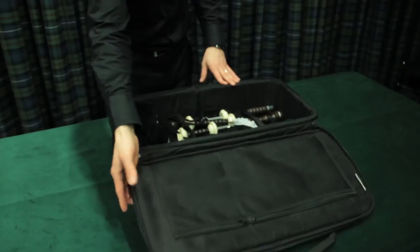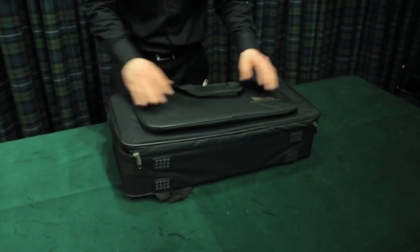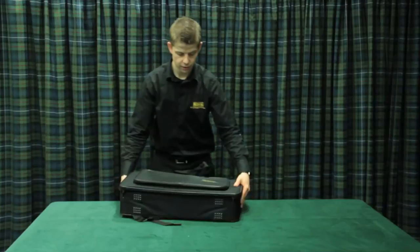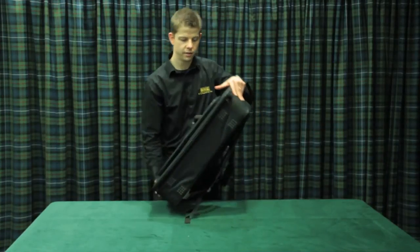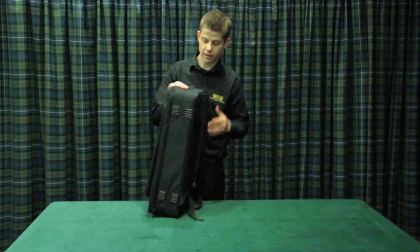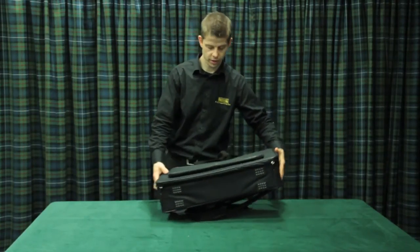This case is going to provide good protection for transporting the pipes about the place — there's not going to be any movement there. This particular case has backpack straps which you can use for transporting the pipes around.